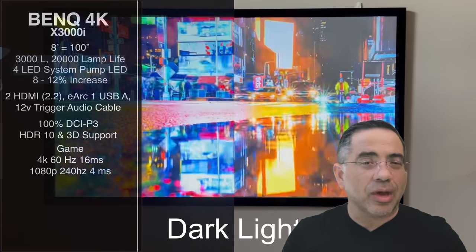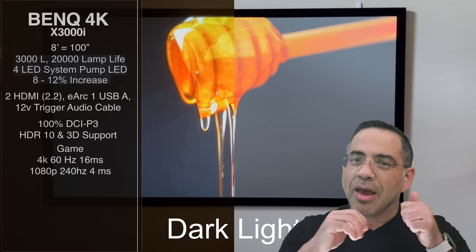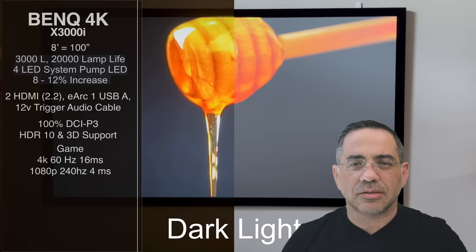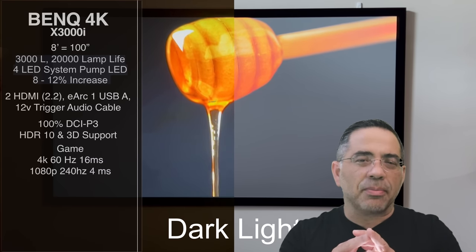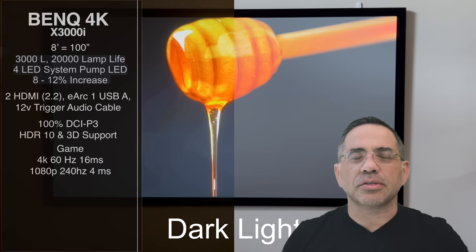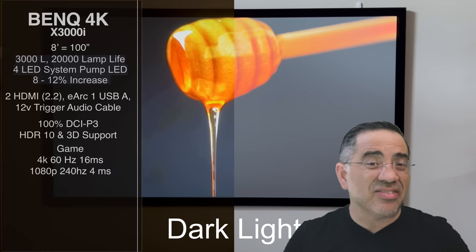We're talking about 4K 60Hz with 16 milliseconds response time — that's how fast the interaction is. And if you want ultra-fast performance, I have it connected to my PS5: if you lower the resolution to 1080p, you get 240Hz with 4 milliseconds response. This is going to be for someone looking for very aggressive gaming.